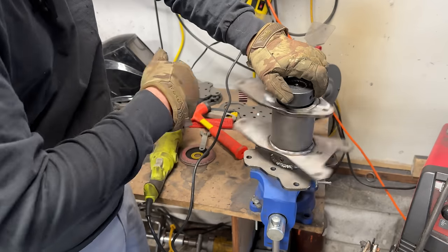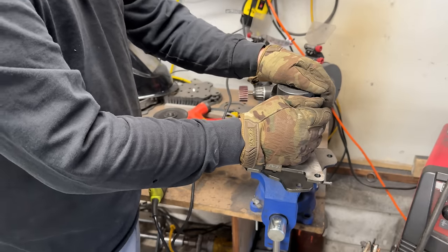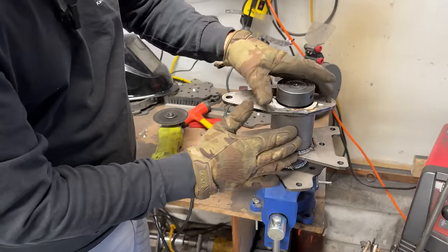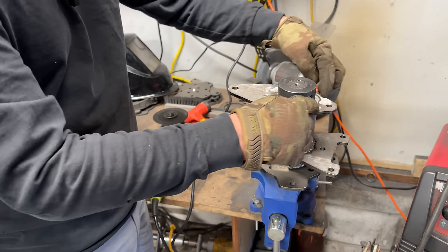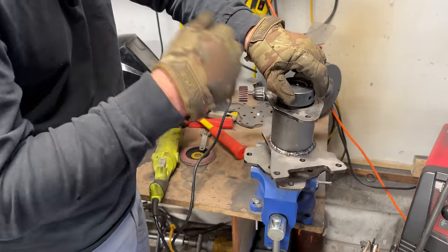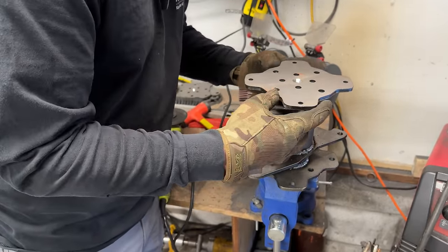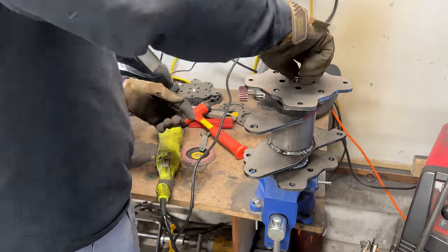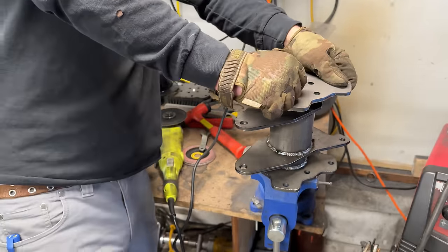For those of you worried about welding near bearings: these bearings are made to handle high heat, and we've got a lot of heat displacement. This thick hub is going to hold heat but not more than the bearings can handle, and the end plates also distribute heat well. For the brake side, we've already got our hole chamfered. Personal technique: I line up the drive side and the brake side — just a little OCD I guess. Crank that down nice and tight.